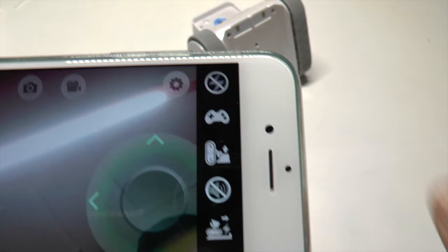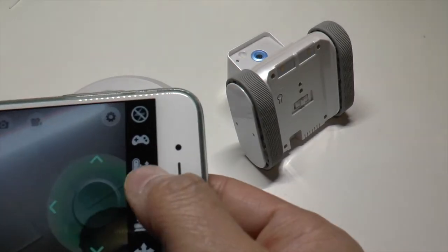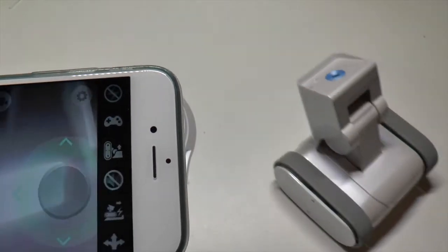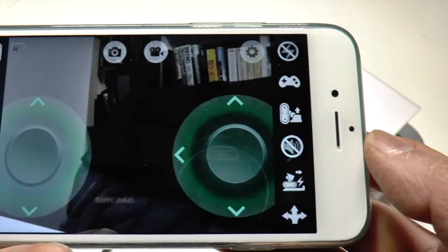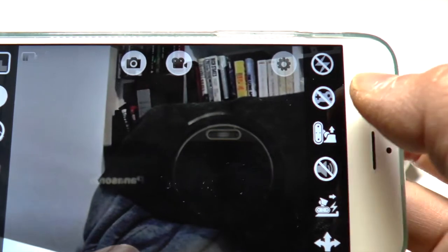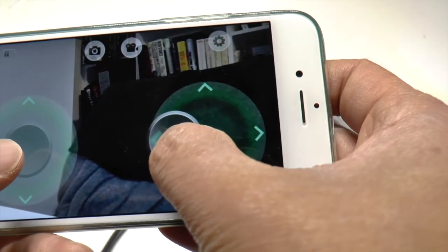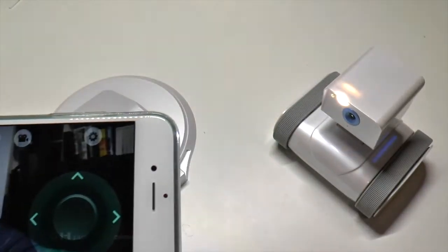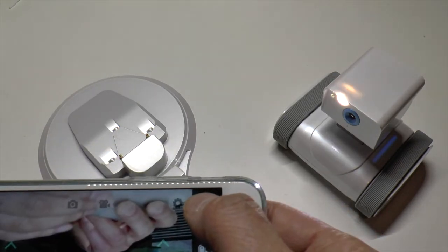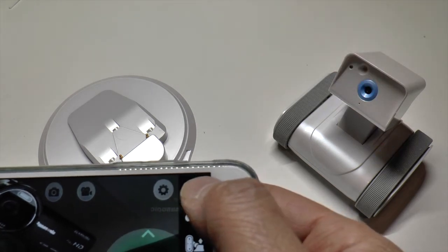So if the robot falls over — for example, falls down the stairs and ends up like this — you can hit this button and it will right itself. Flip it on its head and there you are, it's back on its feet, which is a very useful function. That button removes the controls from the screen. This one allows you to turn the light on — so if you're in the dark, you can see the light there. You can turn it off again as well.